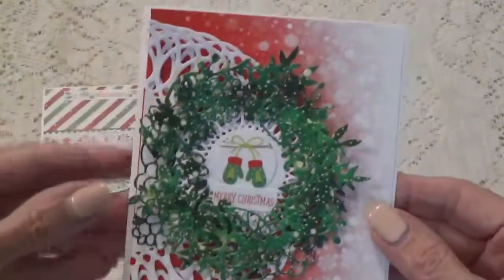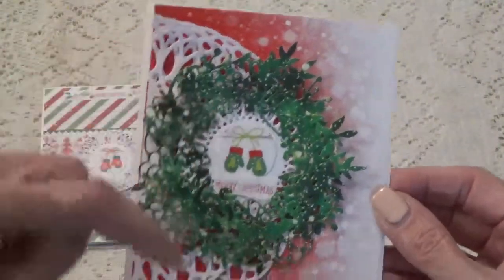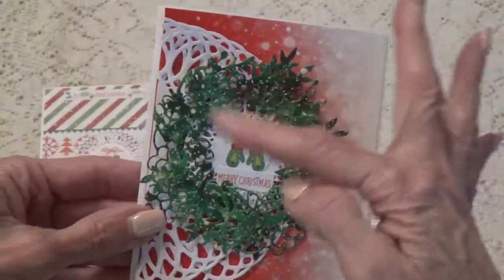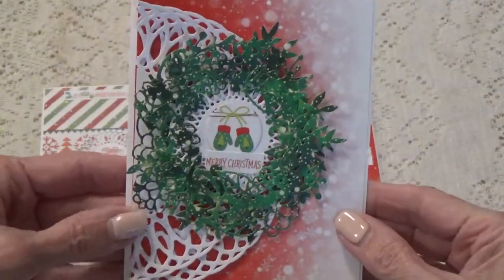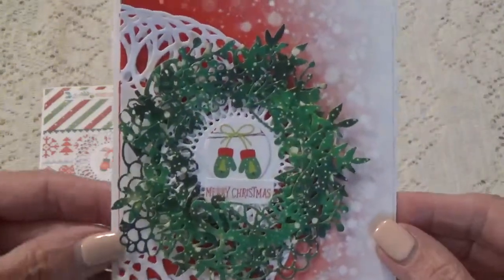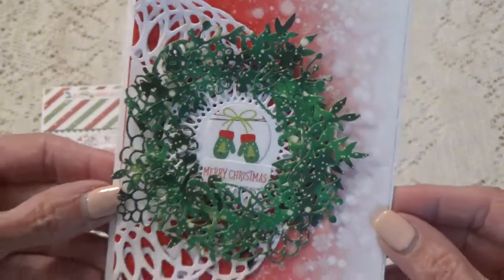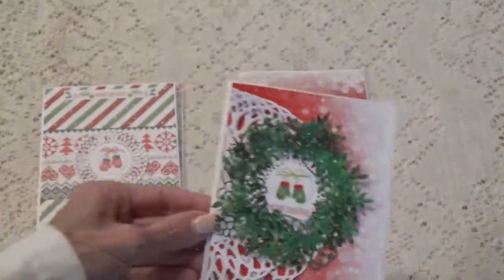This one I cut out the large round doily circle, and then I cut out the wreath one a couple of times and just put it around — so I made like a little wreath around this one. That's how this one turned out.